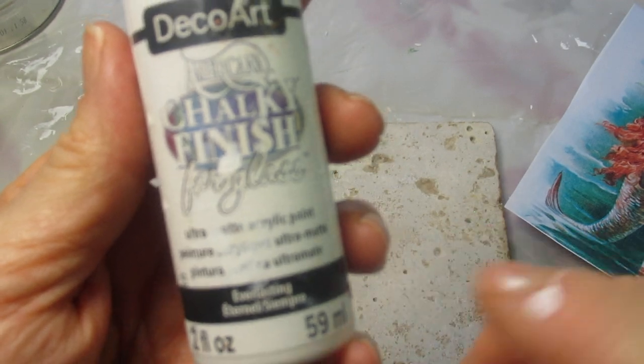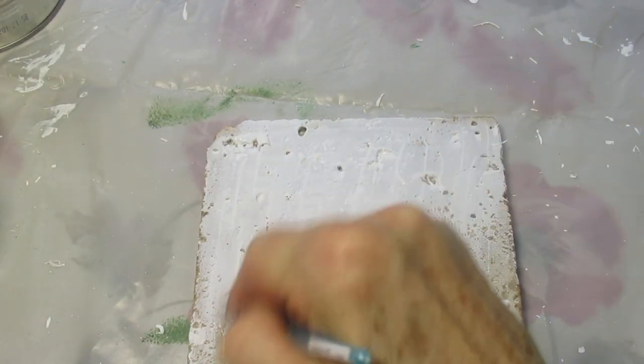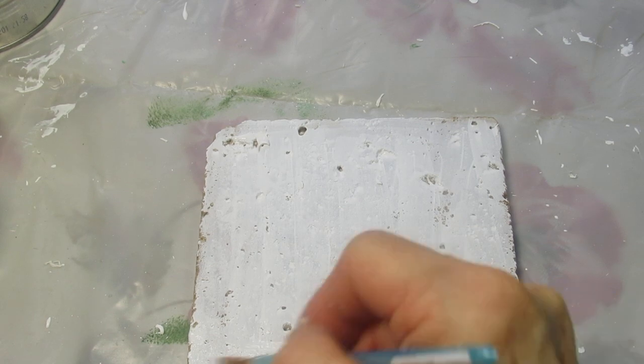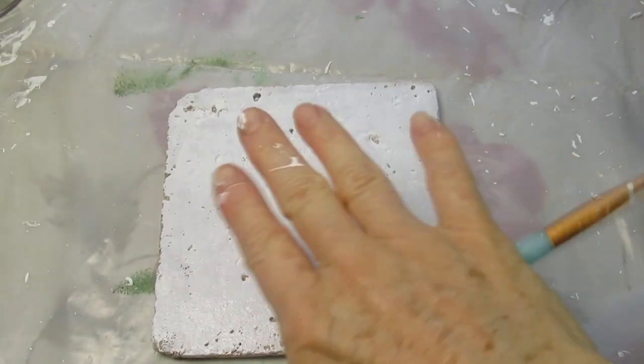The first thing I'd like to do is put a coat of chalky finish for glass over my whole tile. You can see I'm almost scraping the bottom of the barrel here. This is made by DecorArt, by the way, and I'm going to put links down below. You should be able to get this. I'm going to cover the whole tile — this will dry really quickly.